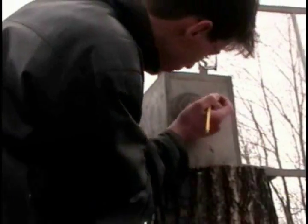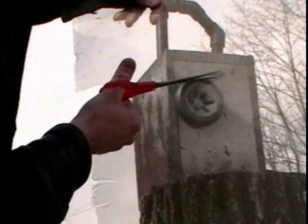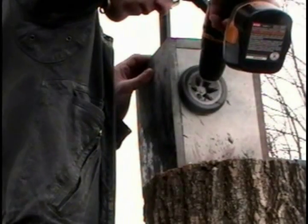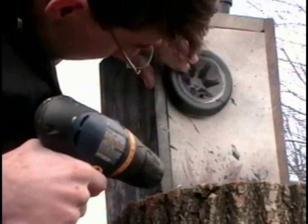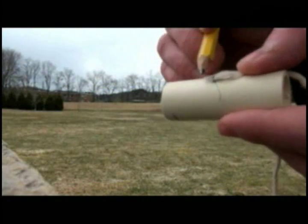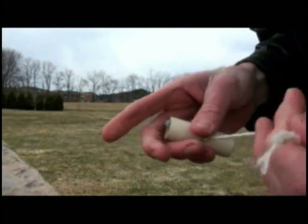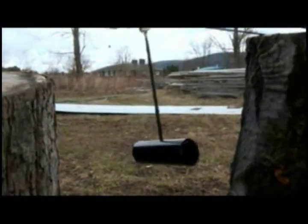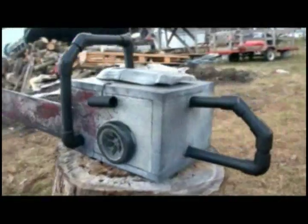Take your old window screen and trace a smidge wider than the actual exhaust or plastic. Paint the screen. Congratulations, you have built a chainsaw!